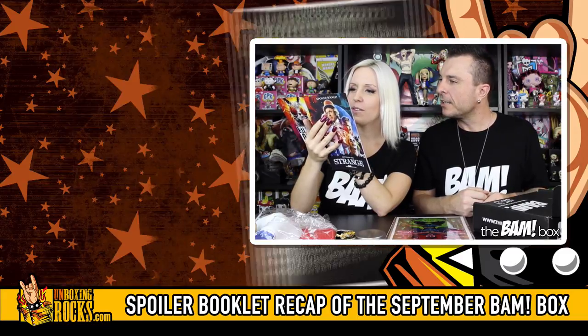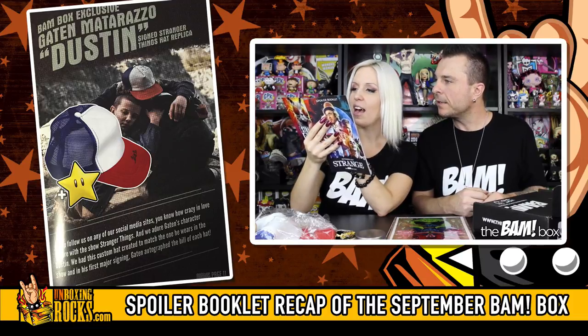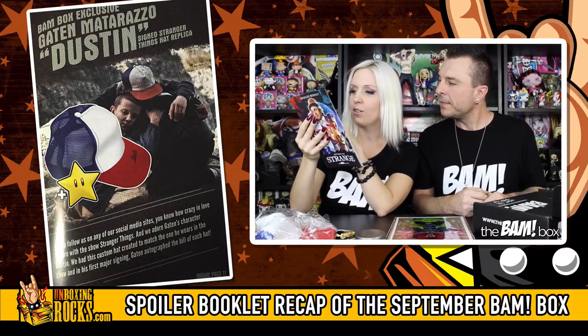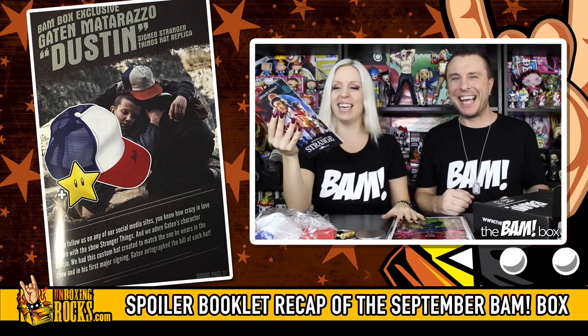BAM box exclusive Gaten Matarazzo — Dustin's character — signed Stranger Things hat replica. That's one of the boys — that's about as far as I got in the show. So we gotta watch Stranger Things for sure, because I want to see what this bat is all about.